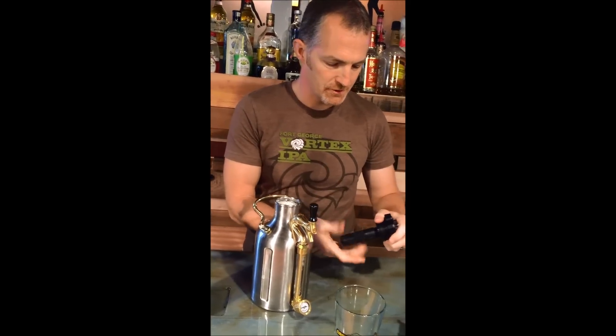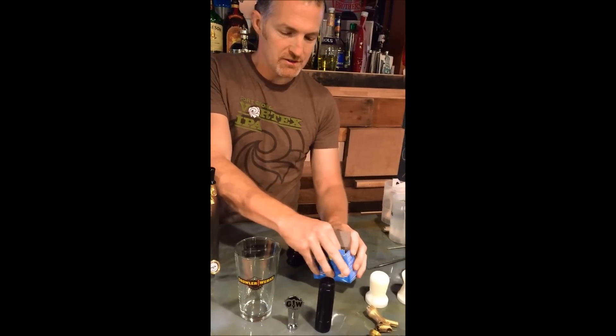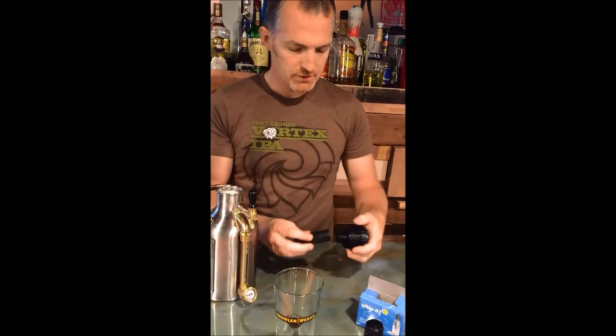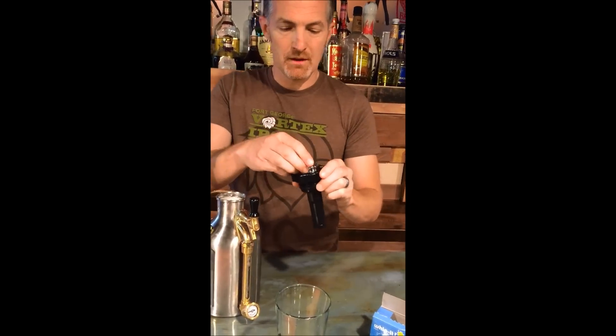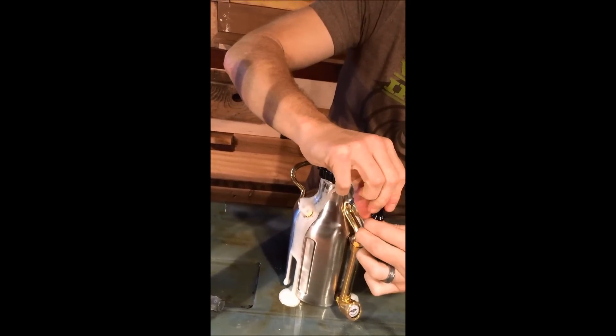Next step: take your lid and put a CO2 cartridge in. We have a nice Whippet brand — it's a standard 8 gram CO2 cartridge. Goes in there and you just screw it on. Piece of cake. Always make sure your regulator is off to start with. Make sure your tap is closed and locked.